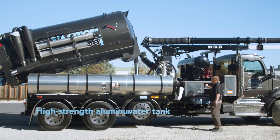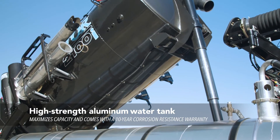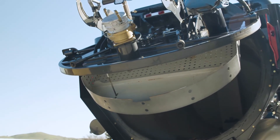Our water tanks are built with high strength, high quality, low weight aluminum. This gives us the ability to maximize our load capacity on our trucks. Our water tanks feature superior corrosion resistance and we're backed with a 10-year warranty.